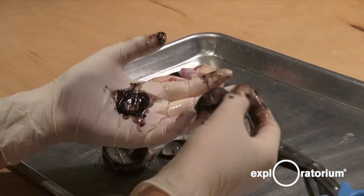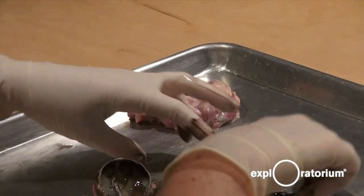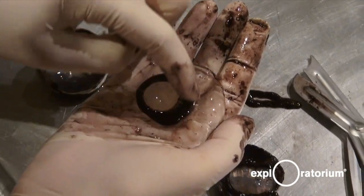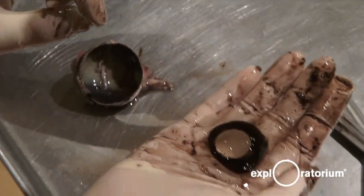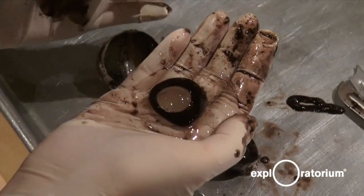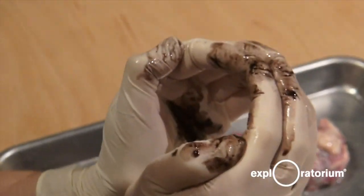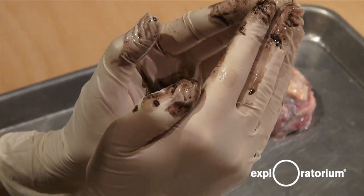Light will go through the cornea, get nice and focused, go through the pupil, and then it will hit this right here — this is called the vitreous body, and it's made up of three parts. The lens is on the top, this is the ciliary muscle, and this is the vitreous humor. The lens is the other magnifying glass in our eye. Our cornea does most of the focusing, about 70 to 80%, while the lens finishes the job and does that other 20 to 30%. Your lens can change shape depending on what distance you're looking at — if you're looking at something close up, that muscle will squeeze the lens into a fatter, rounder shape.